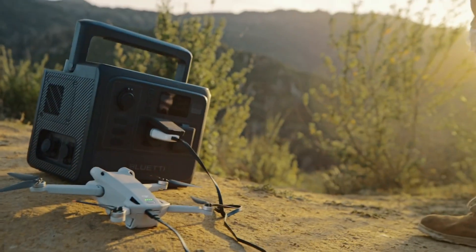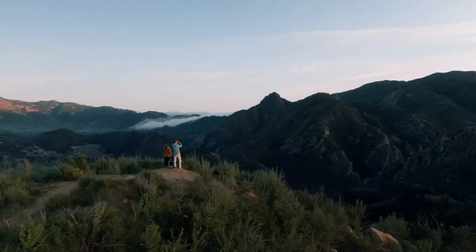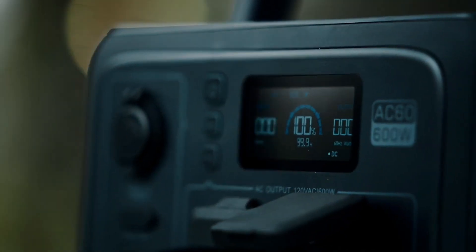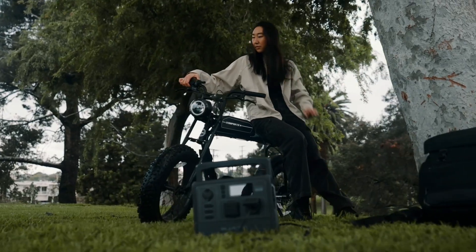In comparison, I own a few 300-watt power stations, suitable for cameras, phones, tablets, and portable lighting. A 600-watt unit doesn't significantly broaden the range of devices it can support, and its native battery capacity of 403 watt-hours may not sustain high-draw devices for extended periods.